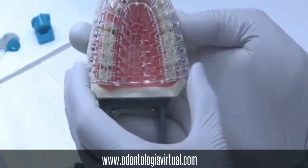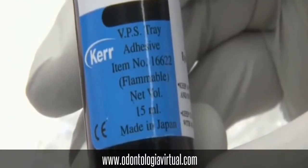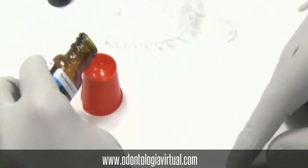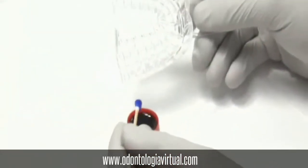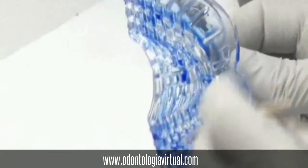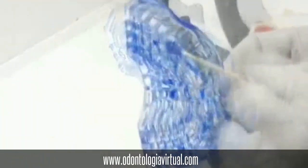We will practice the seating of that impression tray and then we will start to apply the VPS tray adhesive. Pour some of that tray adhesive into a dappen dish. Use a cotton tip applicator and apply that to all surface areas of the impression tray. Once you have done that, you have to wait approximately five minutes until the VPS tray adhesive is dry.